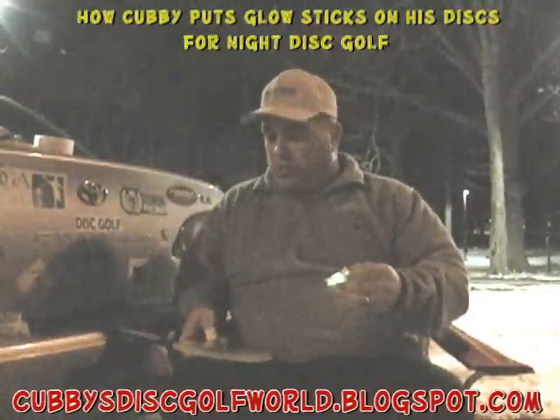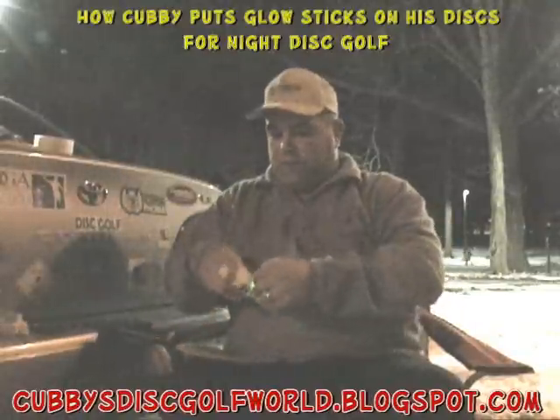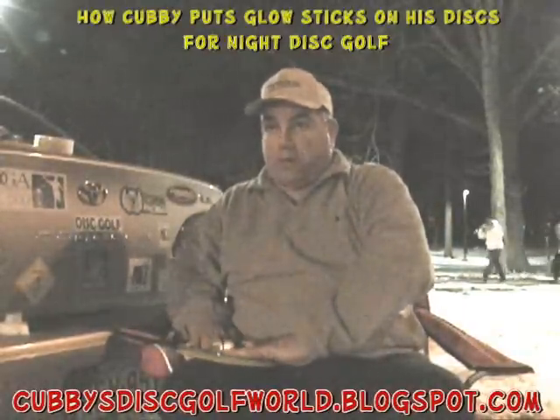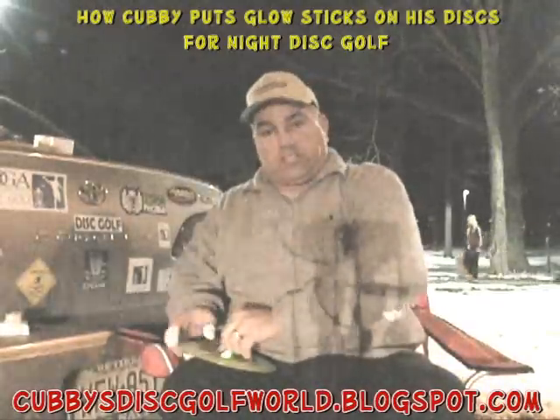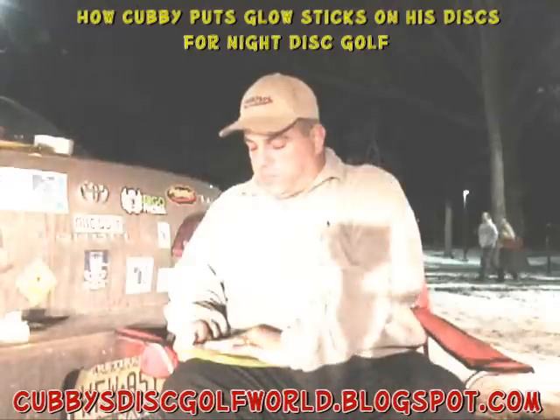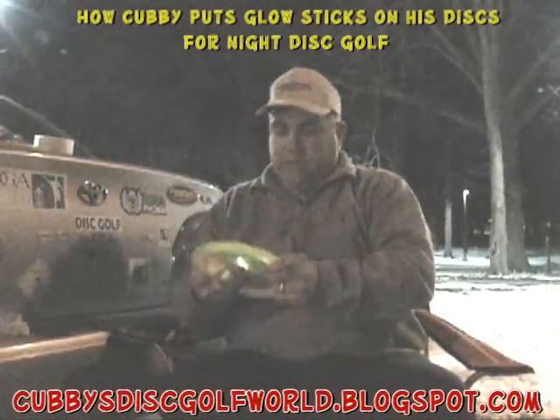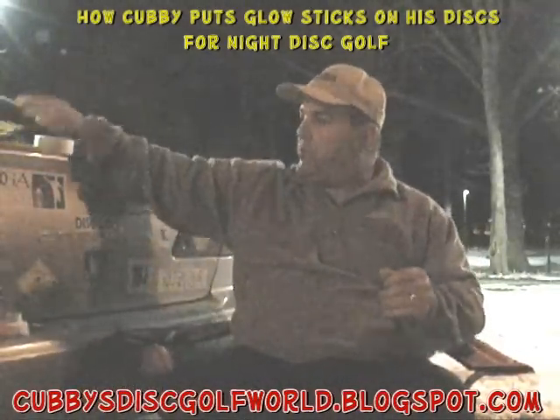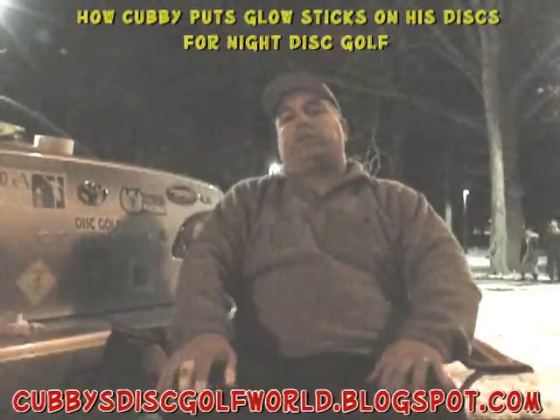Another thing you can use in the snow is curling ribbon. Take about three feet of it and duct tape it to the top or bottom of your disc. When the disc cuts into the snow, that little tail from the curling ribbon will stick out and make it a little easier to find. Alright, so there's the Innova Champion Boss. Let's go out and play some night disc golf.